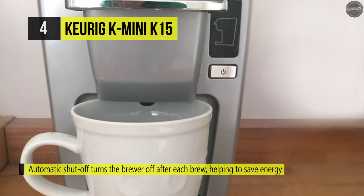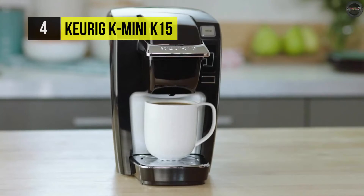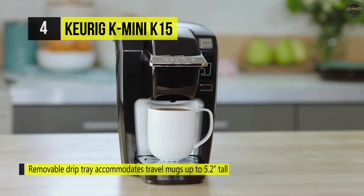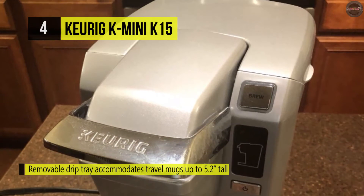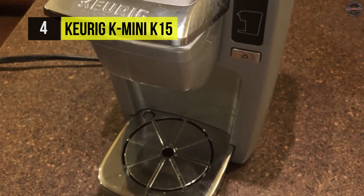It has simple touch buttons that make your brewing experience stress-free, and because fresh water is added for each brew, it is portable and travel friendly. You can create and customize your perfect beverage at the touch of a button and prepare coffee, tea, cocoa and more just the way you like it.